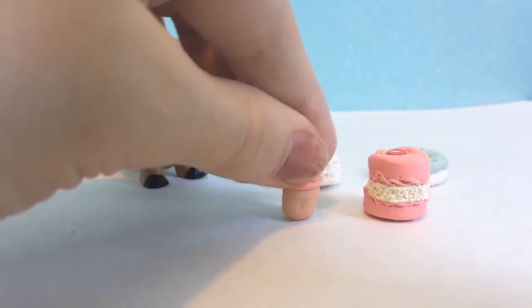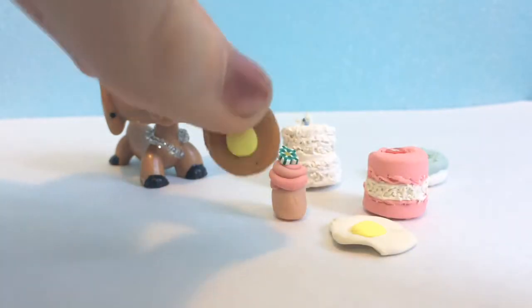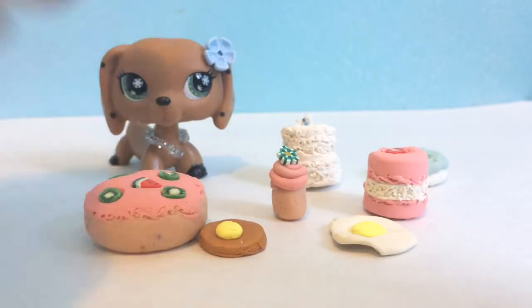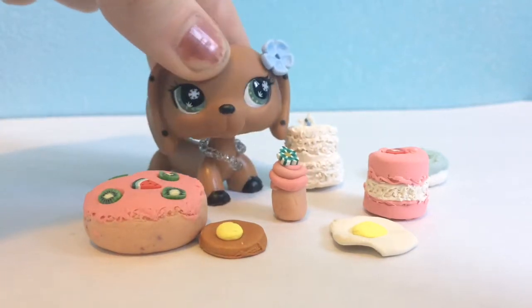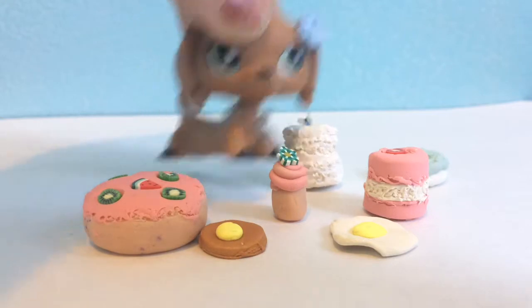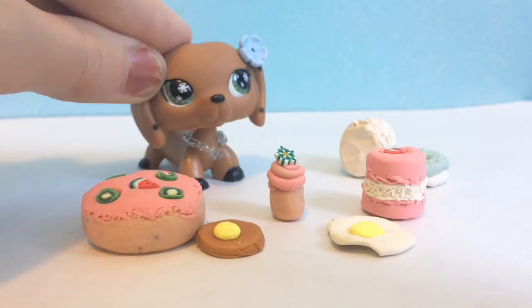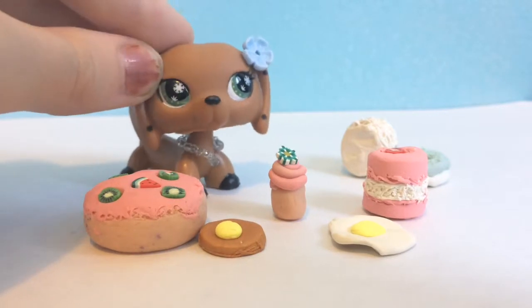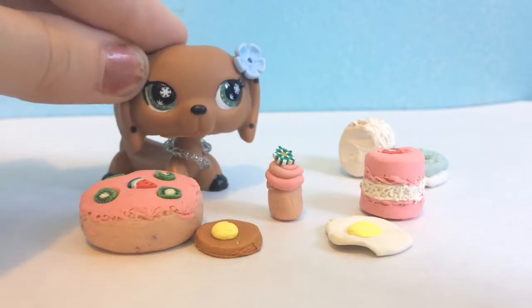Macaroons. A cupcake. An egg. Pancake. And a cake. They work well, and if you just don't have as much LPS food, I suggest this works very well. The oven clay that I use is a bit expensive, but you can probably find air-dry clay or other oven clays that aren't that expensive. I got these from Michael's craft store.